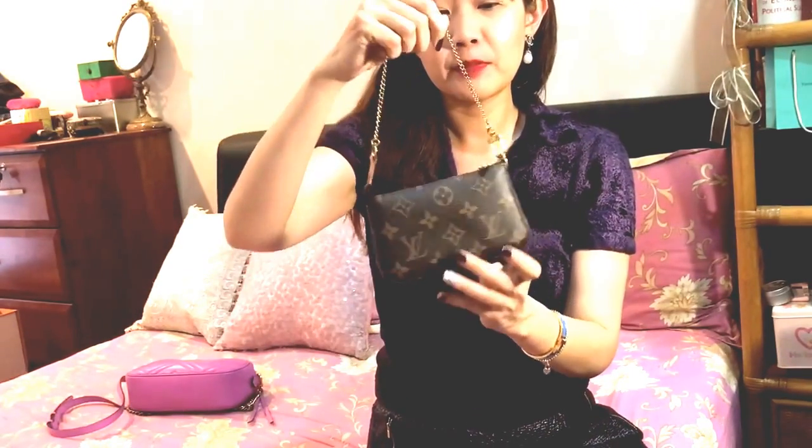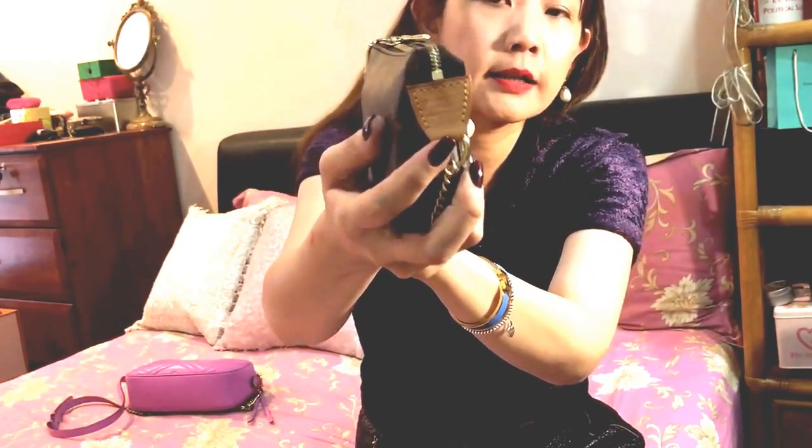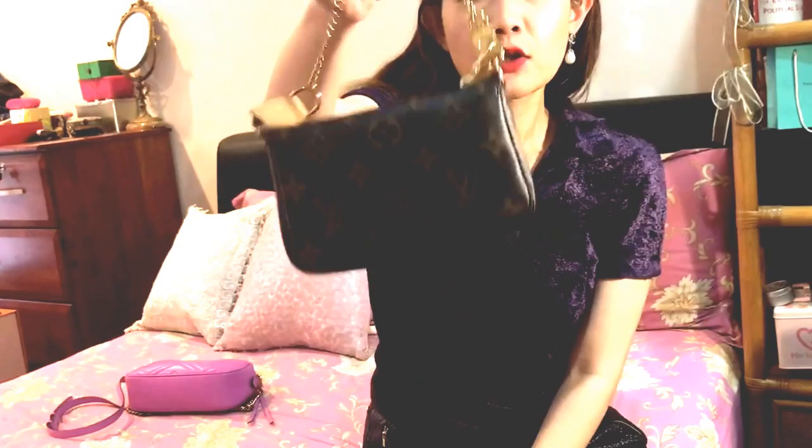I'd also like to talk about the mini pochette — I know it's really popular and everybody probably has a video on it, but I just want to discuss it a little. I've had this for five to six months now. As you can see there is some patina on the vachetta leather tab, which is expected since vachetta leather is untreated. The mini pochette usually just stays in my purse. It's made in Paris, as you can see on the tab, and the gold chain is still very, very shiny.